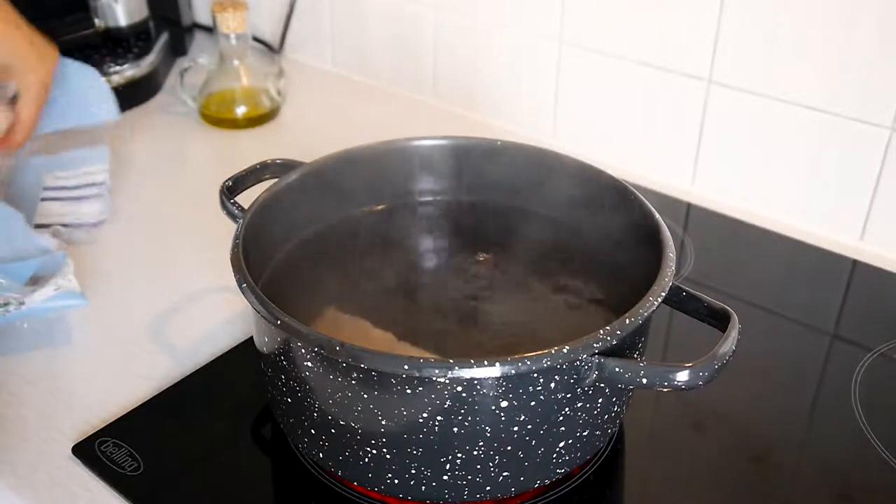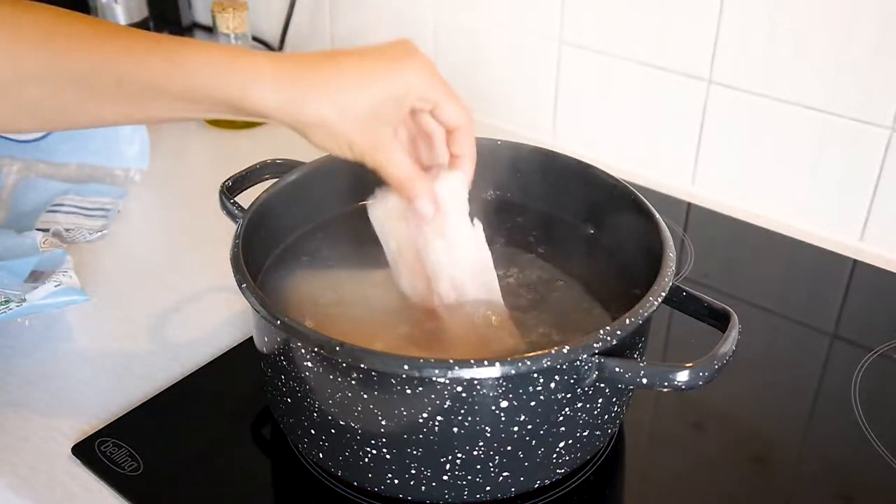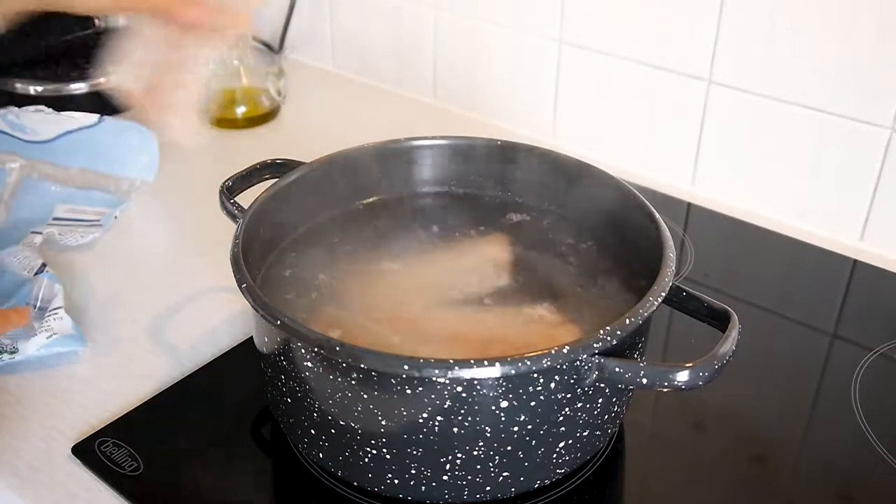To a pot of boiling water seasoned with salt, we add the fish and cook for five minutes, then remove and leave to drain in a colander.